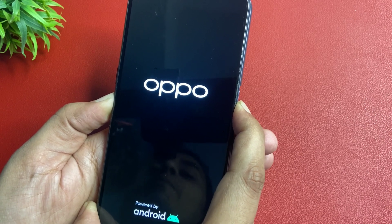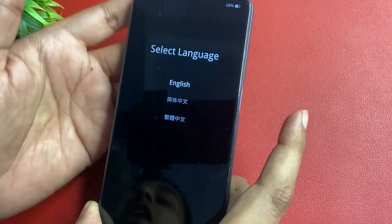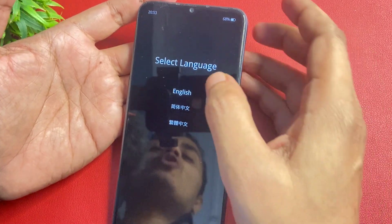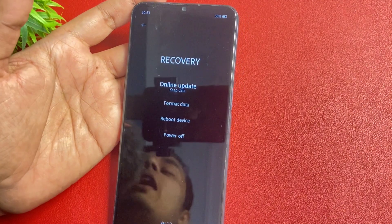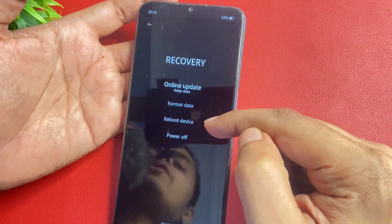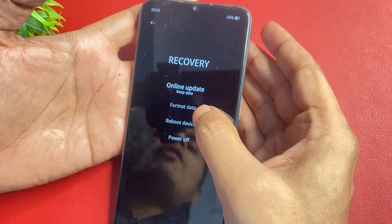It is a time-consuming process so you will have to wait. Now you can see here your phone is asking for your language options. Simply choose your language — I am going to choose English. After this, you will get four types of options: the first option is online update, the second is format data, the third is reboot, and the fourth is power off. Simply you will have to go with the format data option.